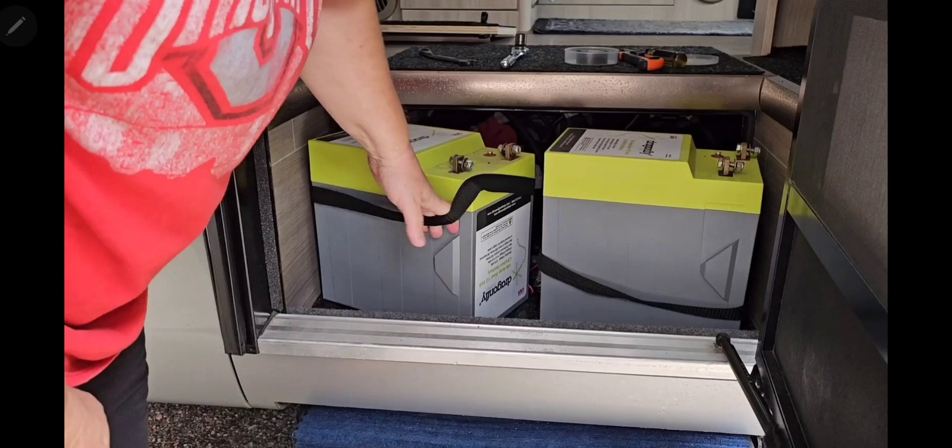Look for my previous video where I show you how to remove the Dragonfly batteries. Now that we've got the Dragonfly batteries disconnected and removed, it's time to prepare the battery box for the Lithionics battery.